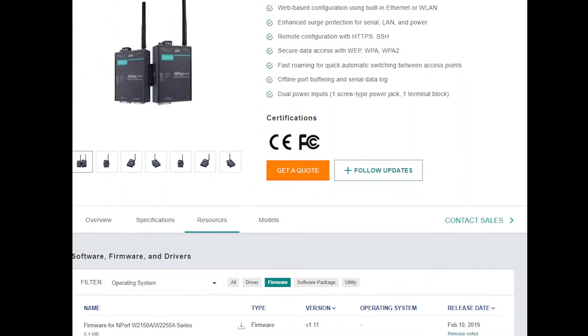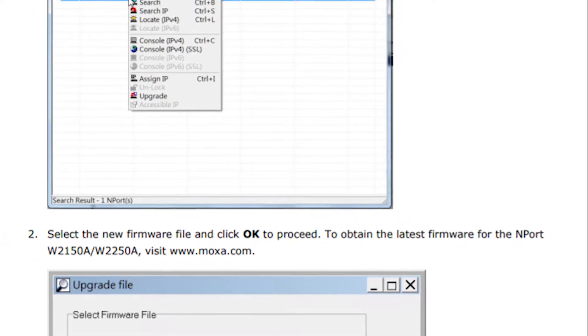The easy fix would be to roll back onto the older firmware, and with Moxa this is pretty easy to do. I was fortunate enough to get additional support from our R&D team, and they were able to conduct a remote session to learn more about my client's environment and develop a firmware patch that works specifically for them.